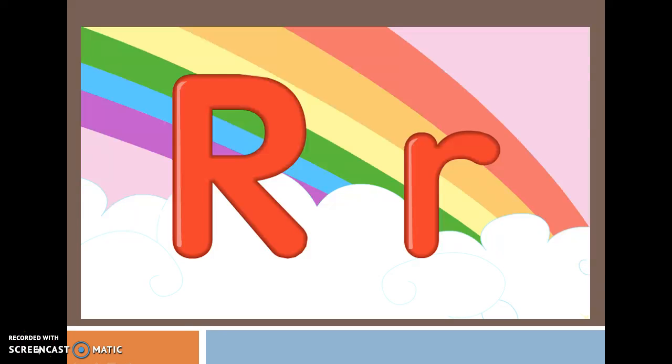All right, we are on our next letter of the week and this week our letter is R. R makes the sound R, and the way you form capital R, you start at the top, you go straight down, and then